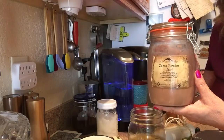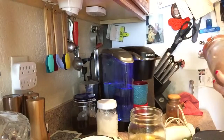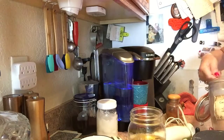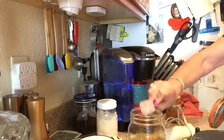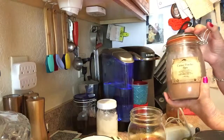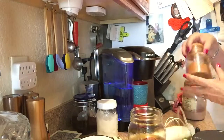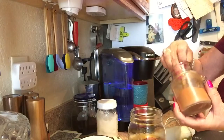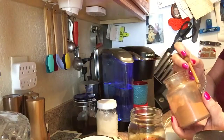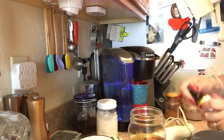I get raw cacao and I'm gonna go ahead and put a scoop of this in. Another little hint: if you have coffee that's not very strong or bold enough, if you add a little of this raw cacao it really does give it a punch. And then of course we always put cinnamon in our coffee because cinnamon is really good for your blood pressure — it's just really good, it tastes good, it's good for lots of stuff.